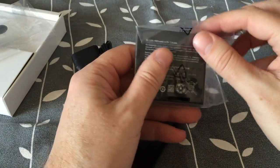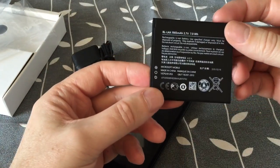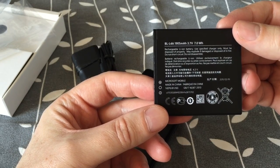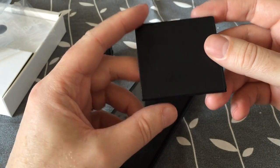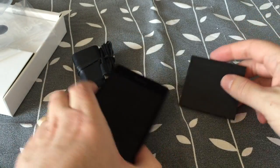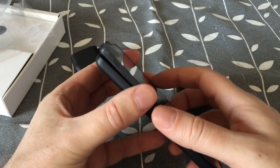And let's check out the battery — a 1905 mAh battery. Not the biggest though.